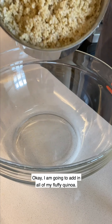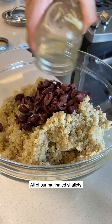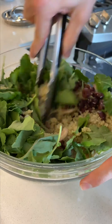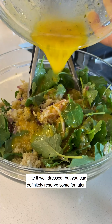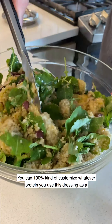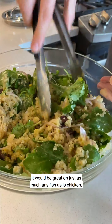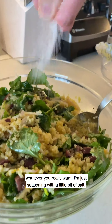Let's assemble. I'm going to add in all my fluffy quinoa, half a cup of chopped kalamata olives, all of our marinated shallots, and two cups of baby kale. Toss all of this together, then dress it with the Sunkissed Cara Cara vinaigrette. I like it well dressed, but you can reserve some for later — this makes plenty of dressing. You can customize whatever protein you use as a marinade: it would be great on any fish, chicken breasts or thighs, tofu, or cauliflower. Adjust seasoning with a little salt.